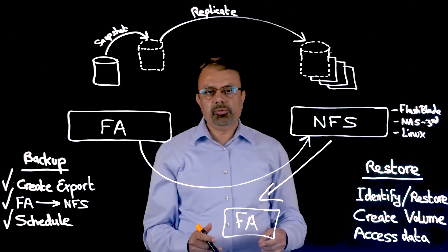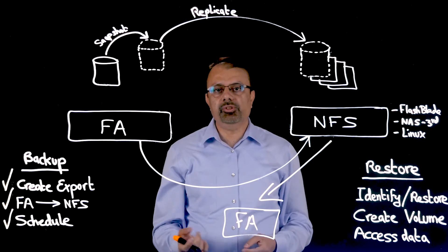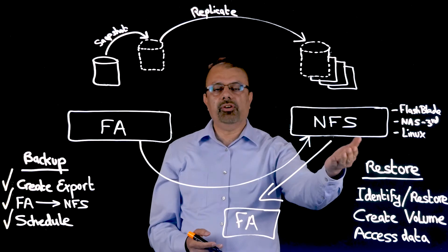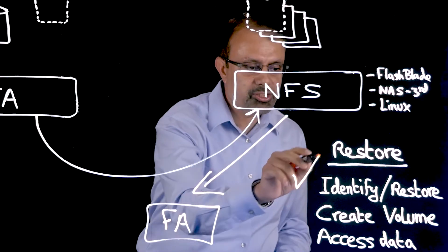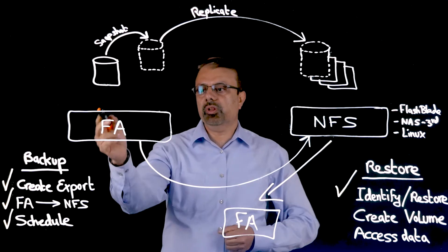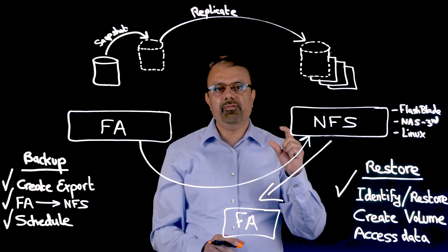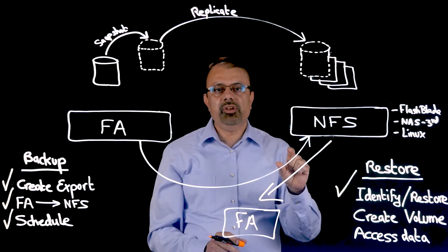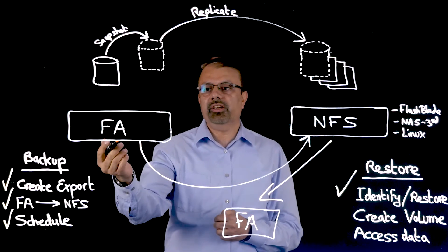The restore process is just as simple. Suppose a DBA wants to access data that has been deleted from the flash array but still exists on the NFS target. Step one is to identify and restore the snapshot from the NFS target to the flash array. The user browses through snapshots located on the NFS target, identifies the volume and specific snapshot they want, and since each snapshot is time-stamped, decides how far back in time to go. Once restored to the flash array, it becomes a local snapshot.